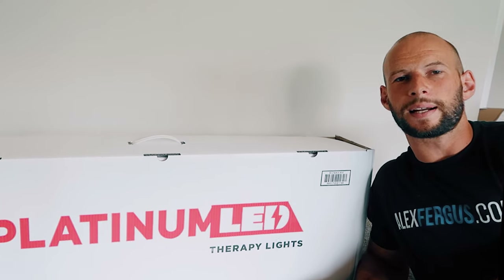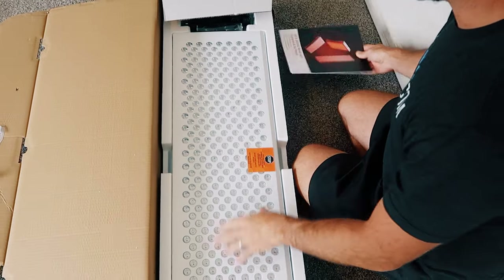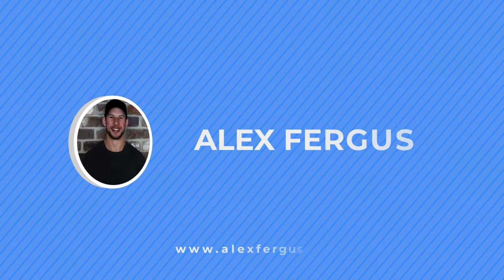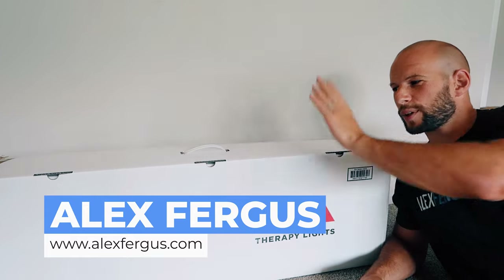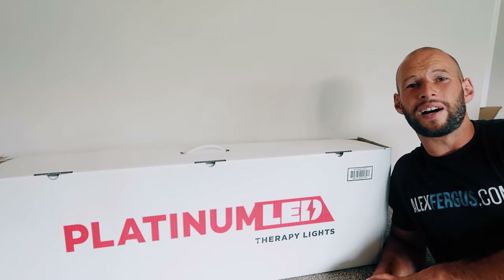Right next to me I have the Platinum LED Therapy Biomax 900. There it is, the panel. And this is a big one. Hello, it's Alex here from AlexFigures.com and I'm excited — because right next to me I have the Platinum LED Therapy Biomax 900.